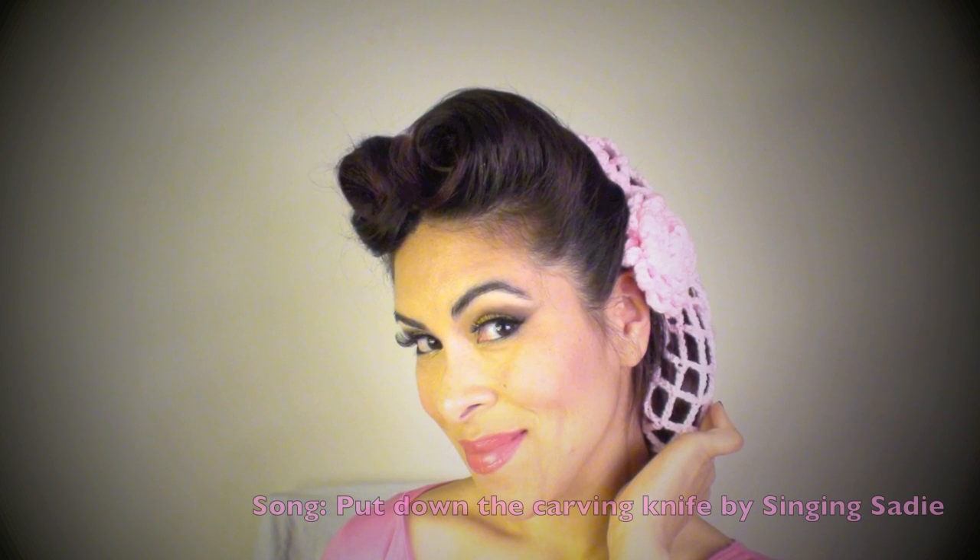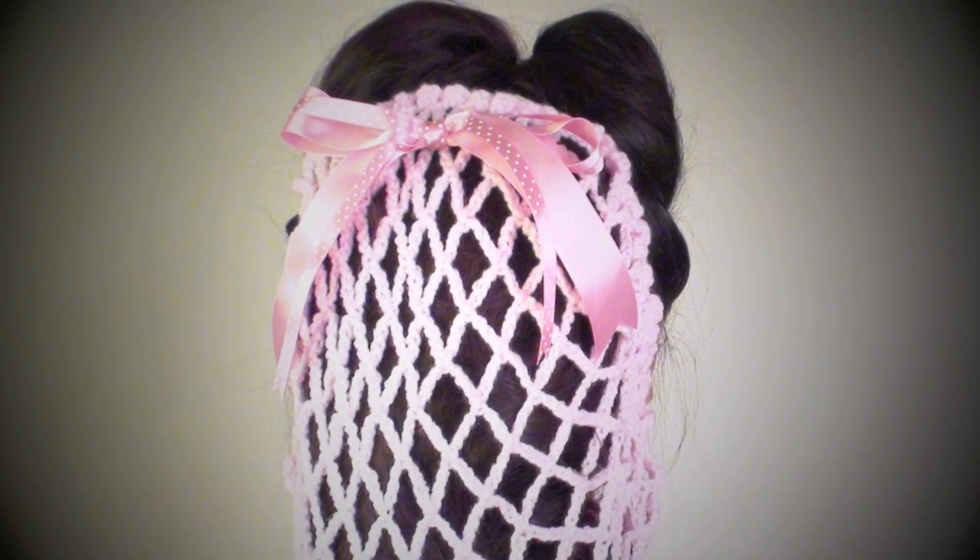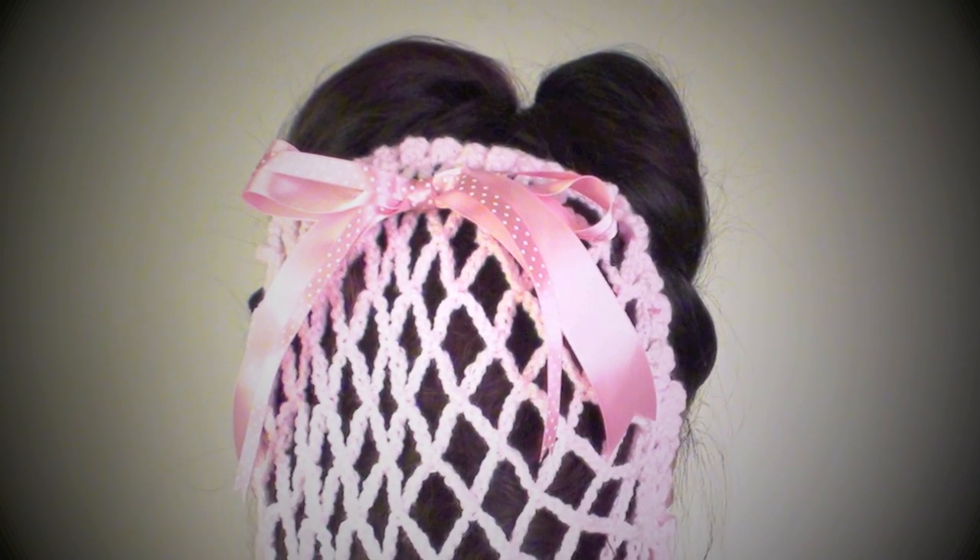Hi everyone, this is Iris. Today I'm going to be showing you this hairstyle that I put together so that I can wear this adorable hair accessory or headgear called a snood. This look is so easy to do and it kind of reminds me of a little heart right at the top of your head.